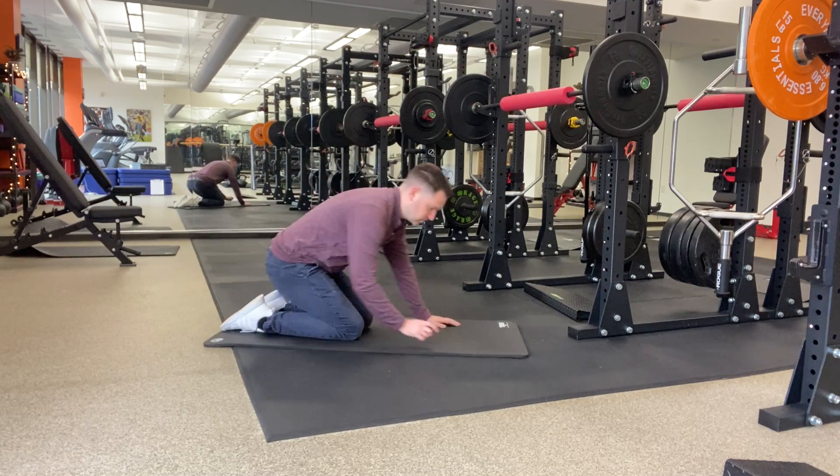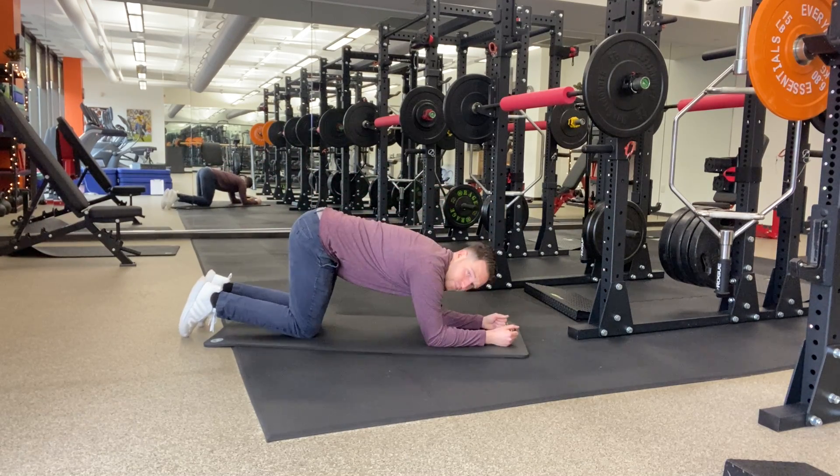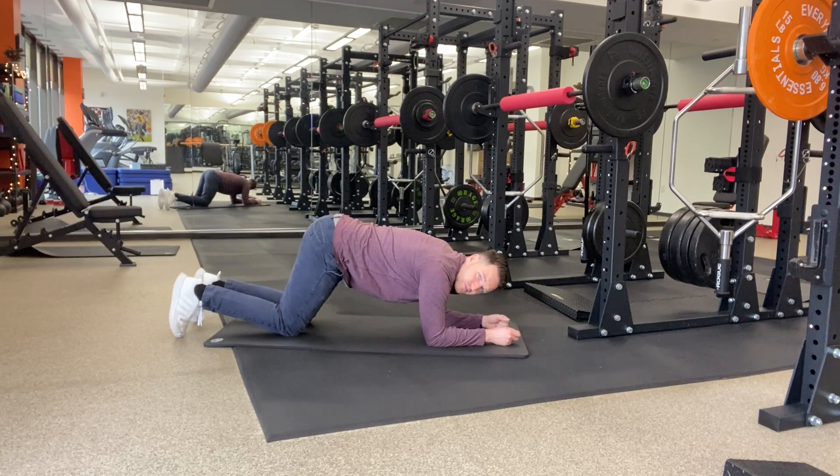Rainbow back breathing. We're going to get set up on our elbows, making sure our hips are slightly in front of your knees. Think about a similar position to a plank, but on your knees.